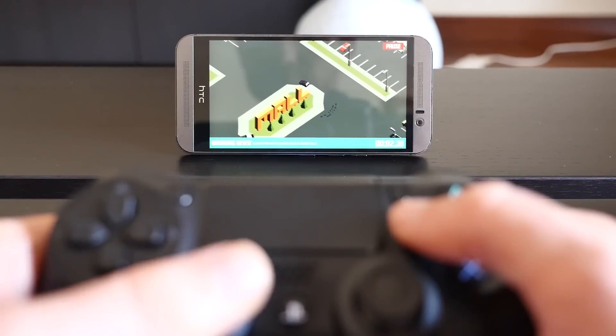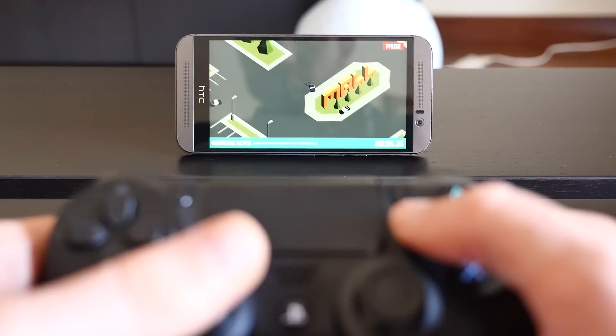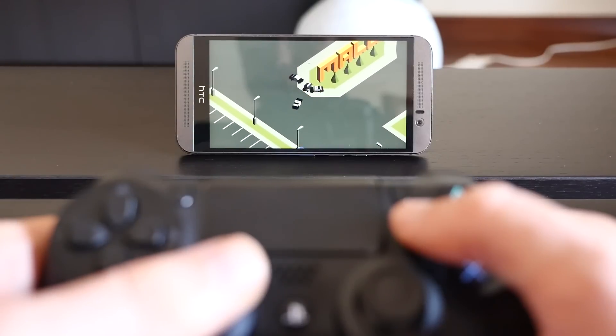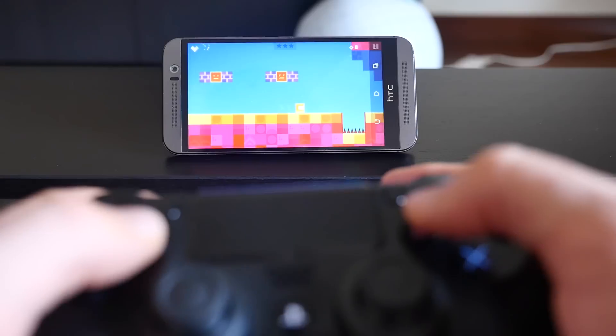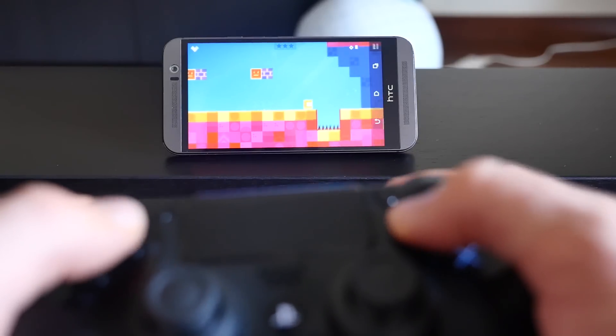That's all there is to it. Now you can use your PS4 controller to play games on your Android devices. Keep in mind that not all Android games support Bluetooth controllers, so you will have to test each and every game out to make sure that they work properly.